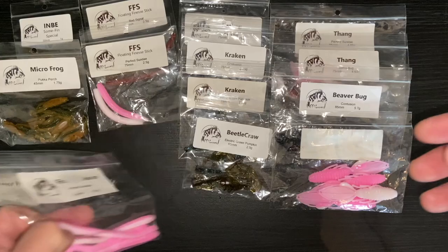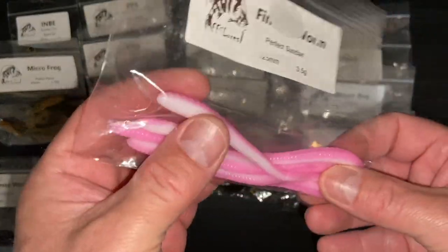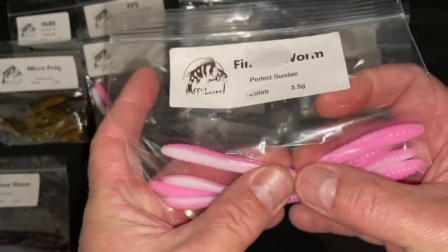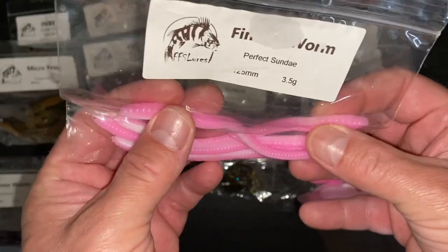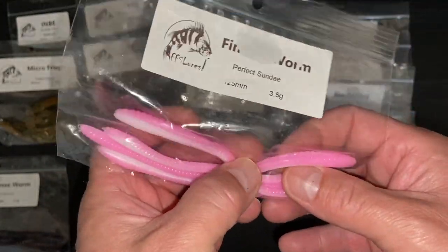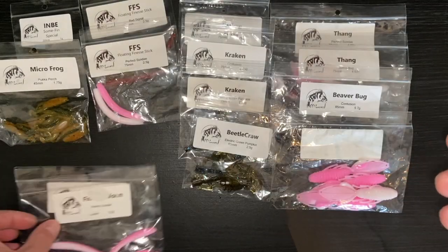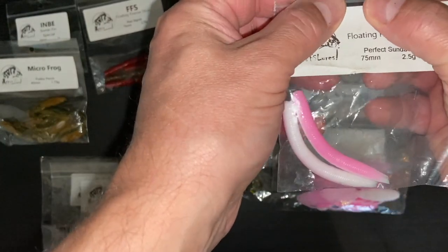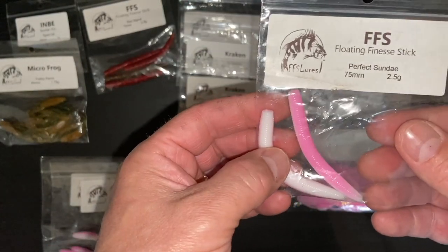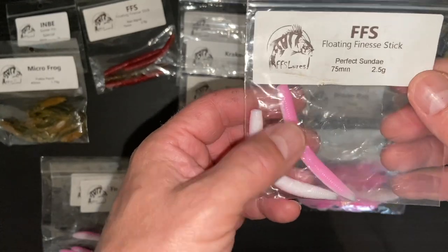We've got the finesse worm in another colour - this is perfect sundae colour, exactly the same bait. Hollow bow tail, narrow body, hook slot and more bulbous end. They really look like a worm, a garden worm. These have caught me perch already. I did hook a chub but it came off in the last video - the chub BFS video. This is a floating finesse stick in the perfect sundae colour again, 75 millimetres and 2.5 grams.